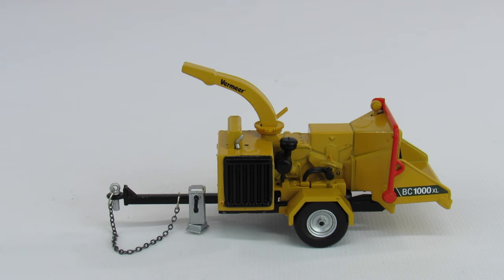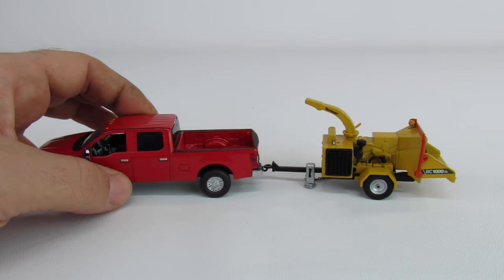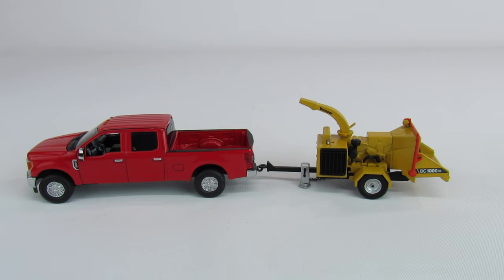It's criminal that we don't have a chip truck to go with it. Maybe there's one coming, but I'd highly doubt that from Speccast. It does work with the First Gear Super Duties — the hitch is just about perfect for it. The only downside is the trailer jack is just a little bit too tall, so it doesn't quite sit in the hitch the way it's supposed to. But you really don't see brush chippers being pulled around by pickups very often anyway.